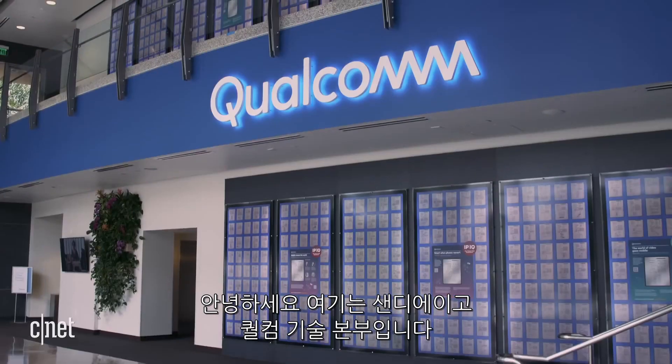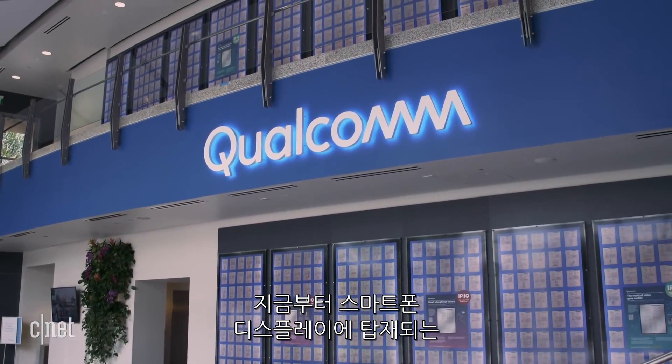We're here at Qualcomm's headquarters in San Diego. They're about to show us a new ultrasonic fingerprint reader that fits underneath the display of a smartphone. We're going to start seeing this in products starting next year.